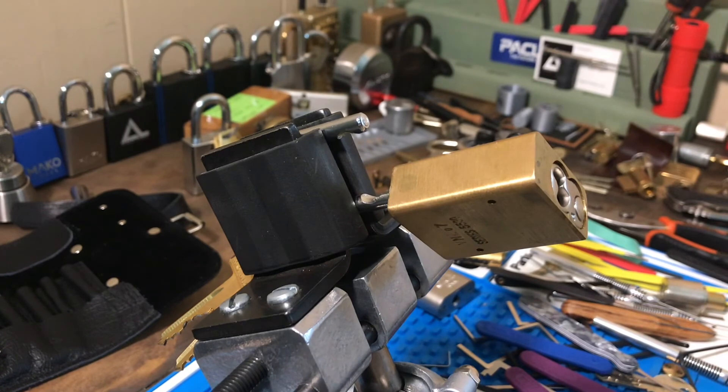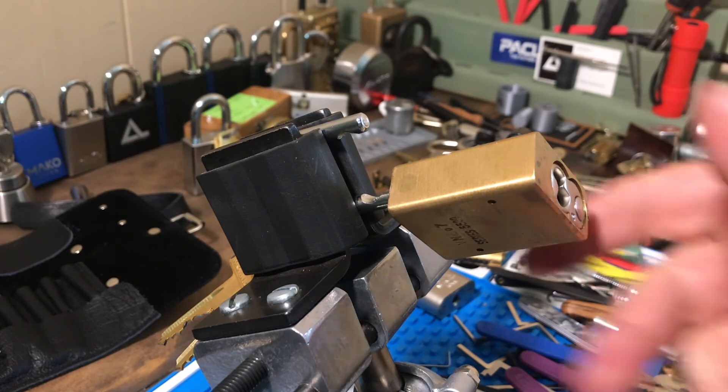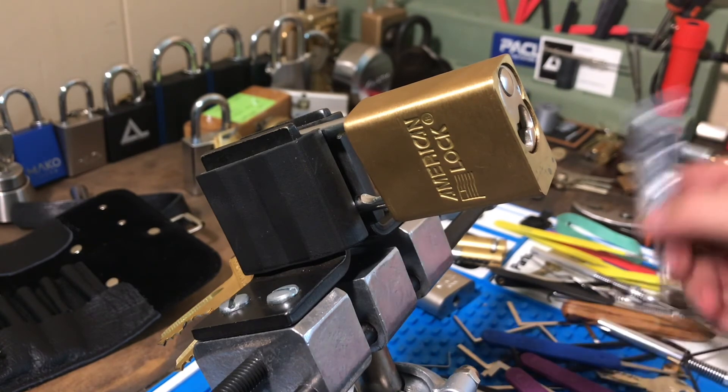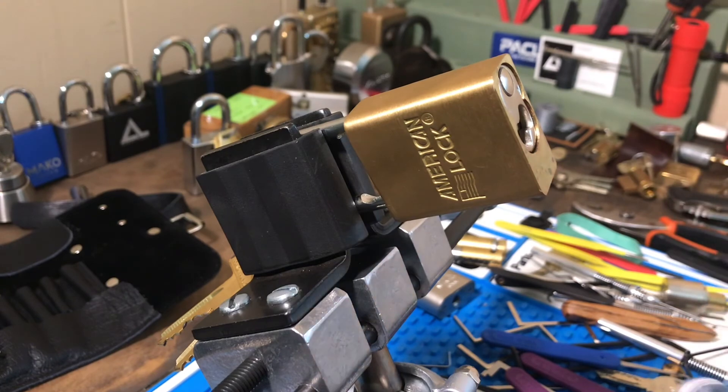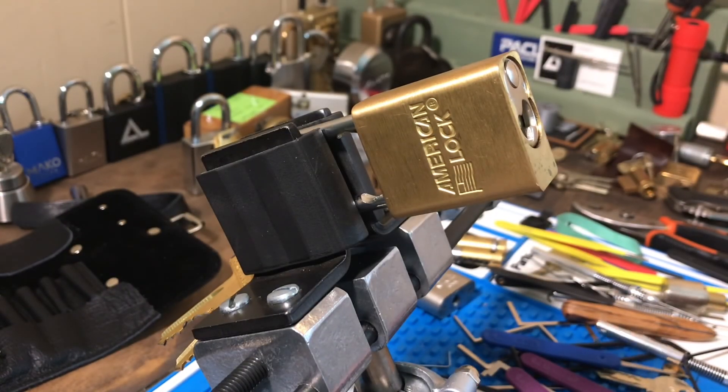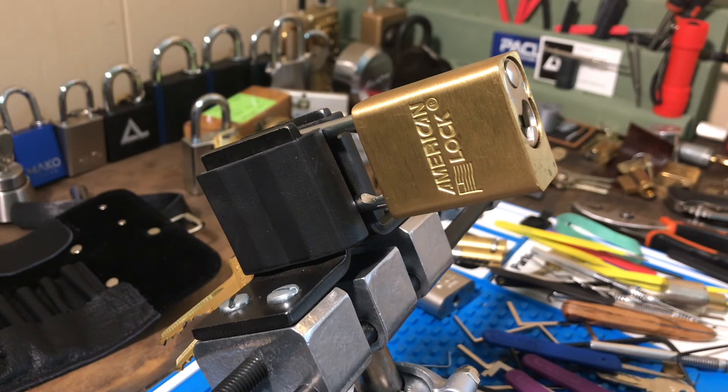The thing I learned the most about these is definitely tension control and just learning an overall feel. You cannot bully these locks. I had to be so light on the tension that when I feel the core move against the tensioner, I knew a pin was set. You really got to pay attention to the state of the pins, and pick pressure was another really big thing I learned from these.